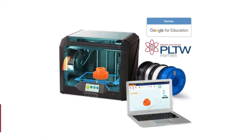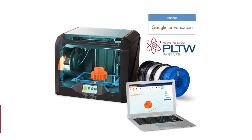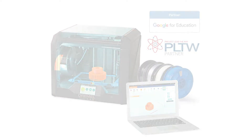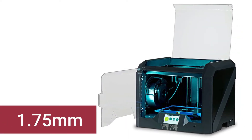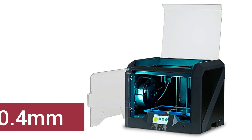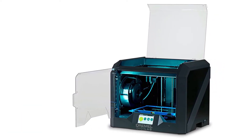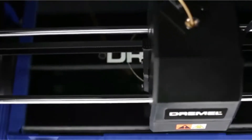Its build volume is 255x150x107mm with layer resolution 0.05 to 0.3mm. Compatible materials include PLA, nylon, ABS, and TPU. The filament diameter is 1.75mm with a nozzle diameter of 0.4mm. Extruder temperature reaches 280°C and print bed temperature up to 100°C. Connectivity options include USB, Ethernet, and Wi-Fi. Its weight is 21.5 kg (47.5 pounds) with 8 GB of internal storage.